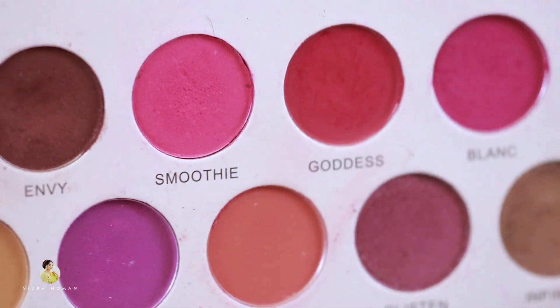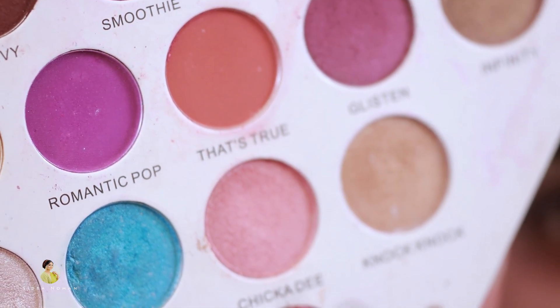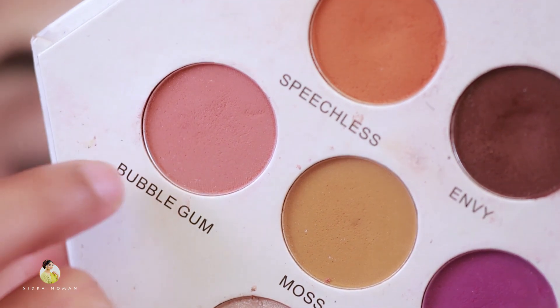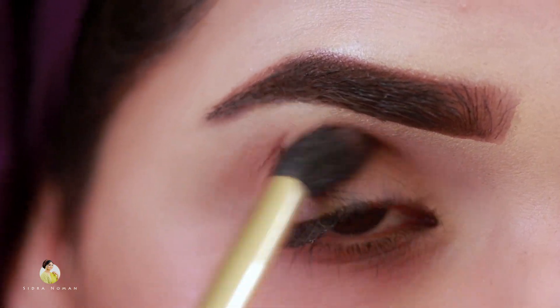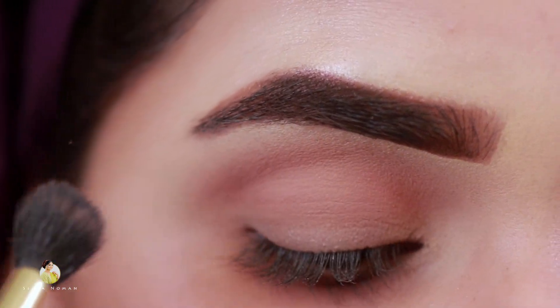Then I will apply it with a brush. This brush is used with the Redha Zen Cosmetics palette. I will apply it with the palette and then I will start my eye makeup. Let's start.